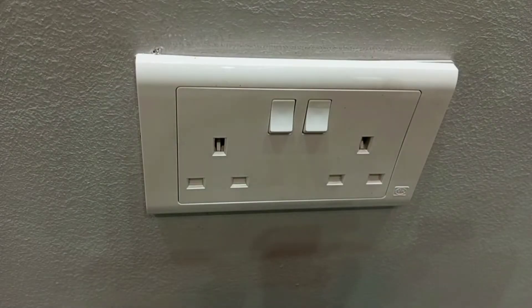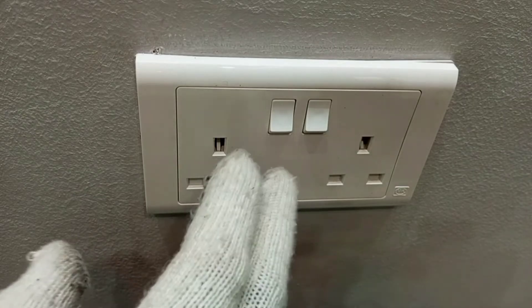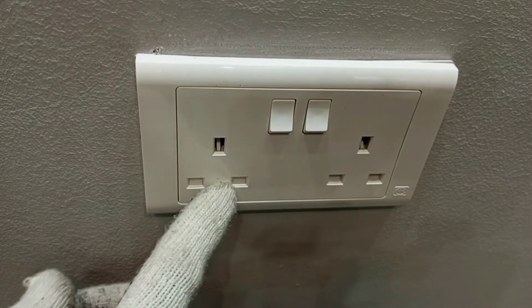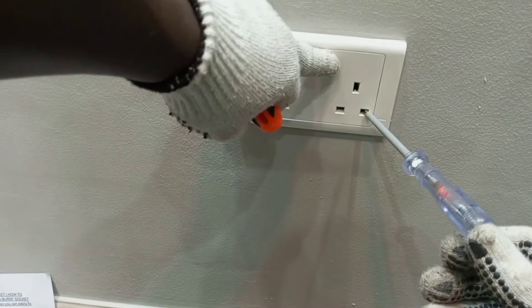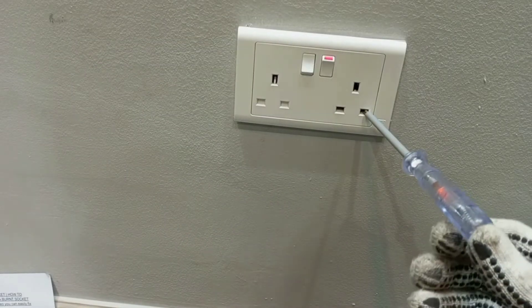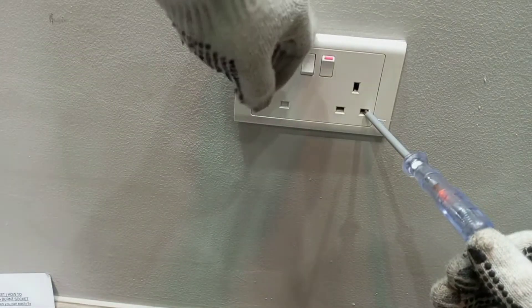The first thing you need to do is switch off the electricity supply to the particular socket you want to replace. You can do this by either switching off the breaker that controls that socket, or you can switch off the main switch. So what I'm going to do is switch off the breakers and make sure the breaker that supplies power to this socket is off.